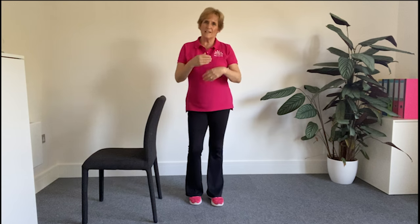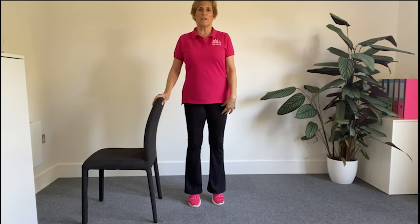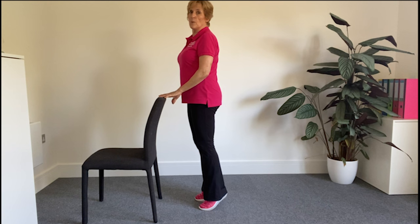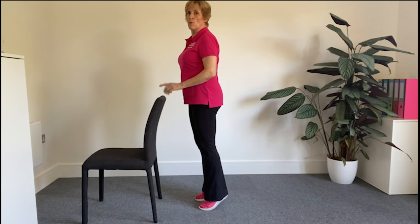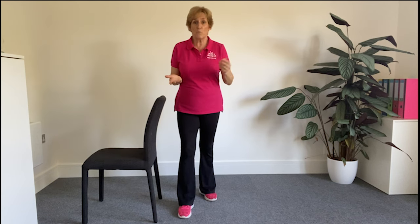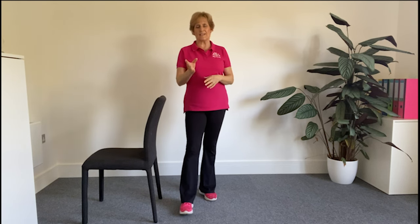If you're finding that a bit of a challenge, have support and do a heel raise instead — both feet on the ground as you lift the heels and hold. Gradually take away some of that support until you feel stronger and can work towards a one leg balance. It's a great one to do when you're waiting for the toast to pop up, the kettle to boil, or when you're brushing your teeth — so it becomes regular and a habit. When you're ready to progress, hold for longer, up to a minute on each side. When that feels easy, you can try doing it with your eyes closed, but only when you're really ready and steady on your feet.